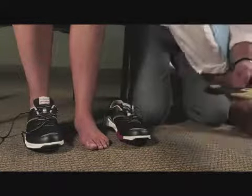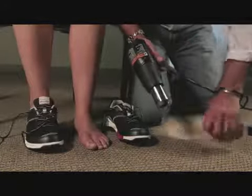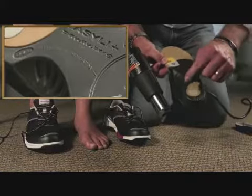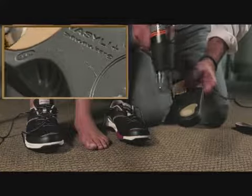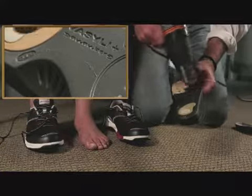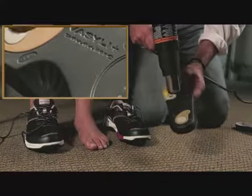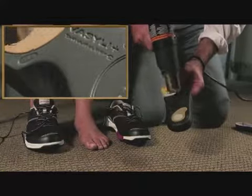We're going to take the orthotic and with a heat gun, we're going to be using a waving motion over the product through the thermal indicator until that disappears. It's important to keep the heat gun moving and not concentrate the heat in any one spot. As we heat the base of the orthotic, we see that the thermal indicator disappears.